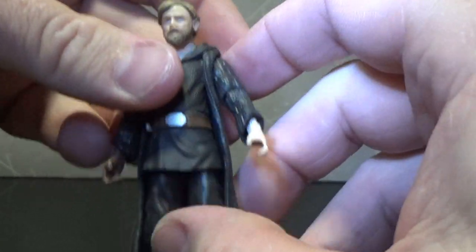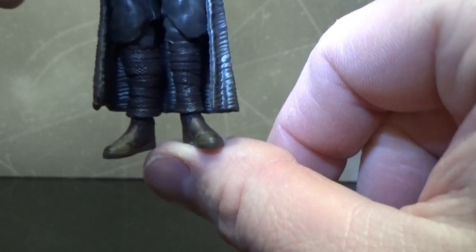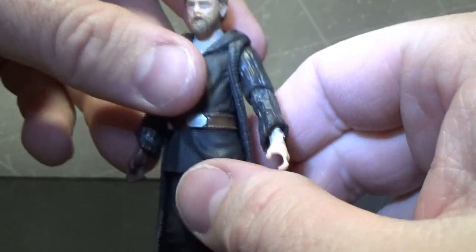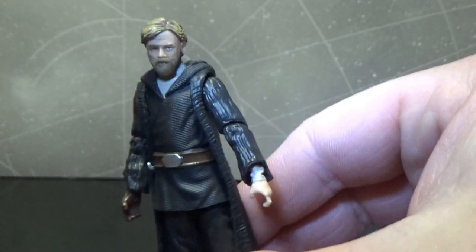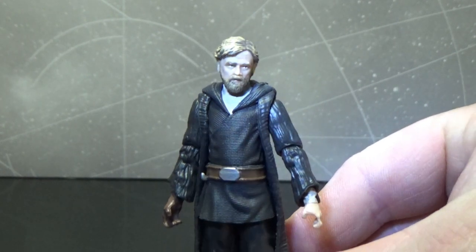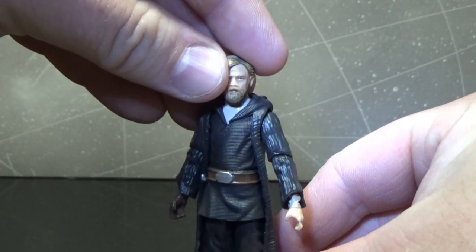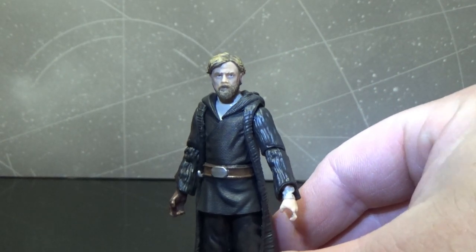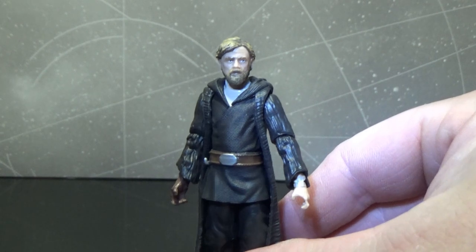Otherwise it's a fine figure — I'd like to weather the boots up a little bit. Now if you've read the Rise of Kylo Ren comics, you'll know this is how Luke appears while he's training Kylo Ren during his teenage years. So it certainly makes sense that Luke appears to Kylo Ren on Crait the way he remembers him.